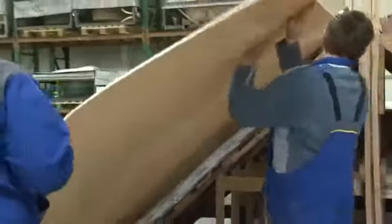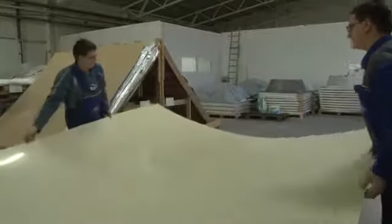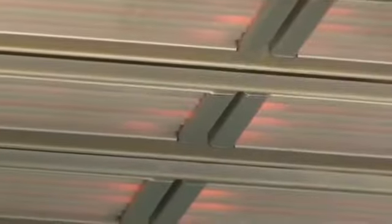Every whirlpool spa is individually made, so both the size and the abilities of the spa can be fully customized. The 7mm thick shell is made of two layers, one of acrylic and the other of ABS plastic. The precise measurements of the whirlpool spa are marked out on the 2.5x2.5m sheet, which is then cut to measure.